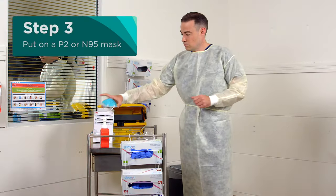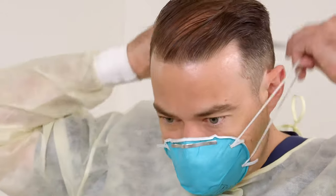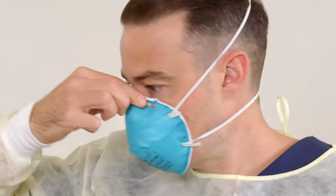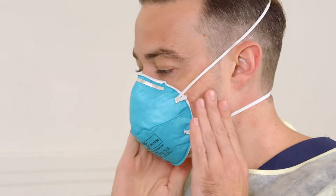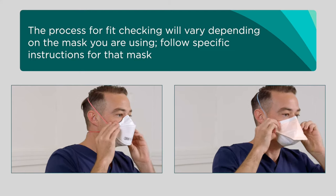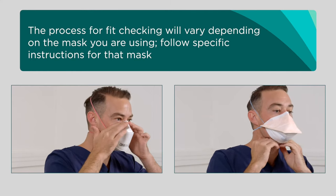The next step is to put on a P2 or N95 mask to cover your nose and mouth. You should perform a fit check immediately after donning the mask. Breathe in and out to check that air is not escaping and the mask fits you well. The process for fit checking will vary depending on the mask you are using. Follow specific instructions for that mask.